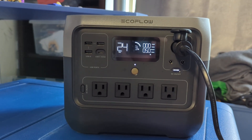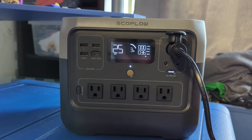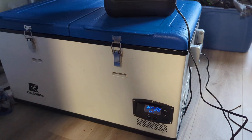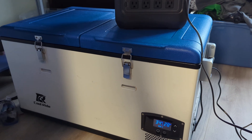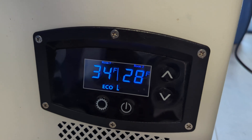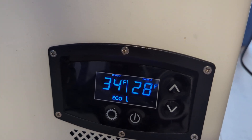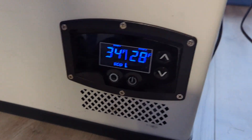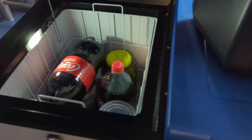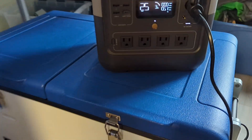I've been testing my EcoFlow River 2 Pro with my 75-liter double-zone fridge and freezer. I've been running the fridge on eco mode — the big compartment had 34°F and the small compartment had 20°F, I think it was set to 25°F. It also had some soda cans in there.